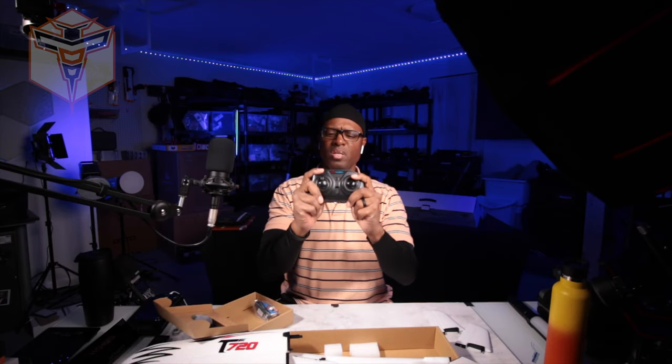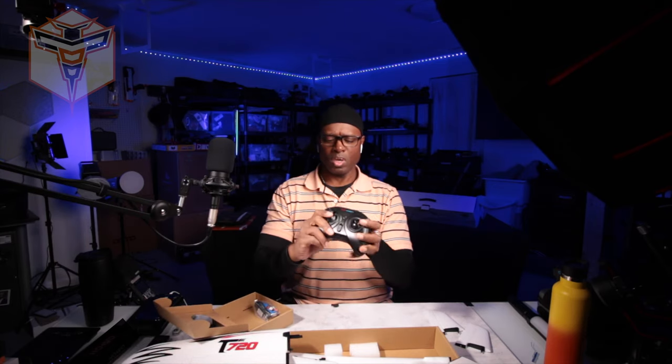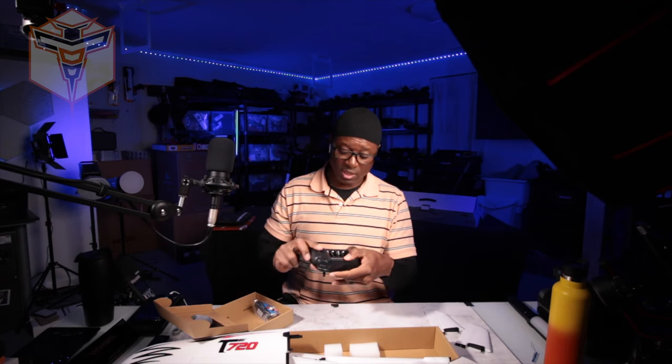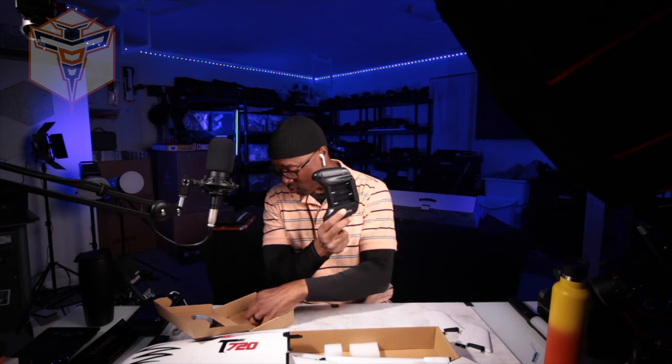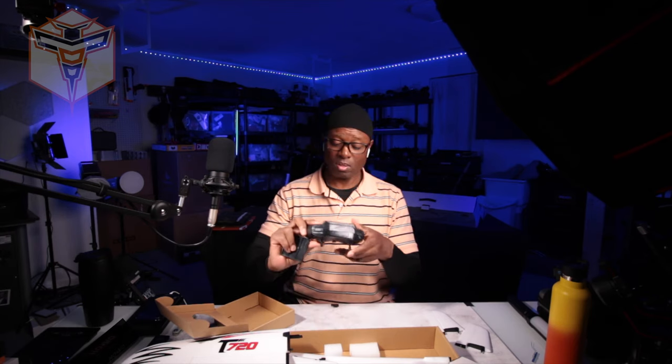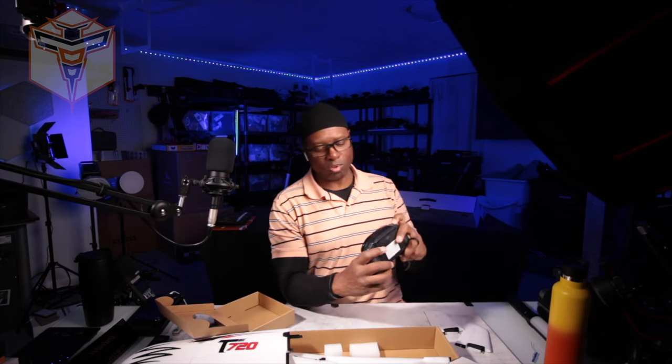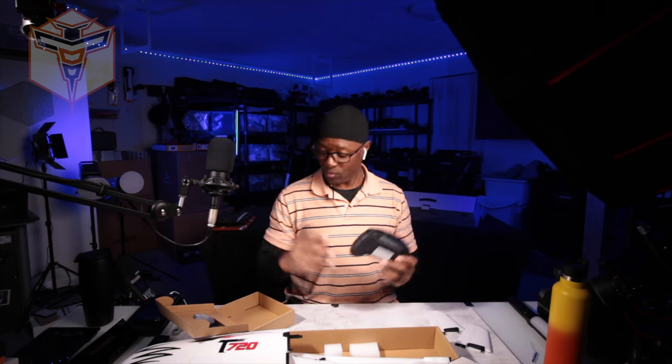This is the controller — a nice size, no antenna sticking up so you don't have to worry about that. It takes four double-A batteries, which do not seem to be included. It has nice little gimbals, a power switch in the middle, and then you have your normal and sport mode and a trick button, so it will do tricks — we'll have to try that out.